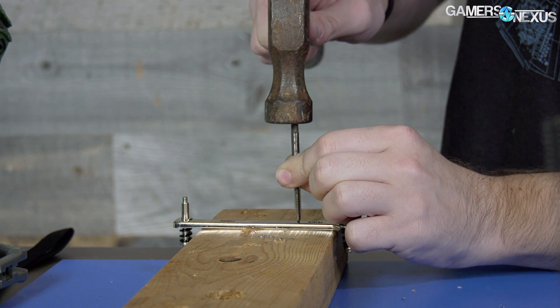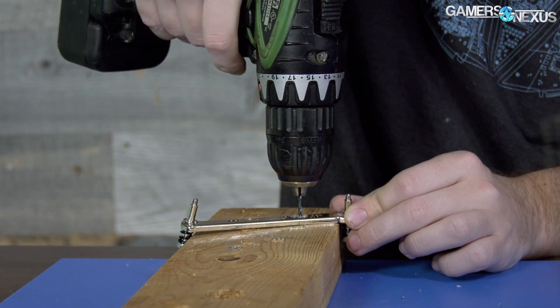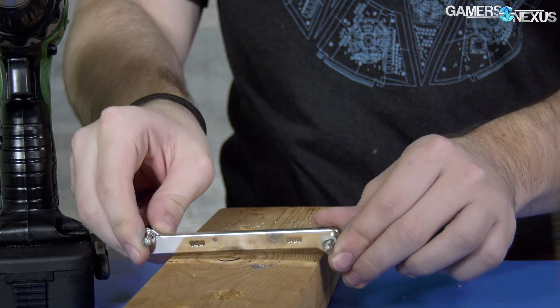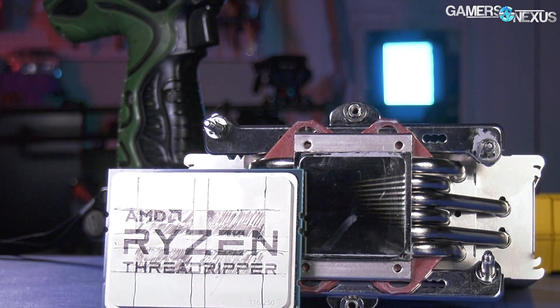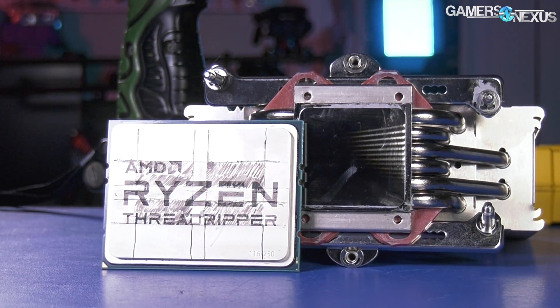This testing took some modding. These are both air coolers, and they're also the only coolers we presently have where it's the same cooler at the heart of it with only one difference being the cold plate, so we can do a proper A-B comparison. The LGA-115X cooler has a much smaller cold plate size and only really contacts the middle — it doesn't even contact all of the dies all the way across.